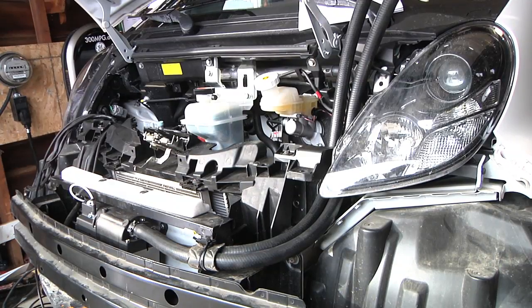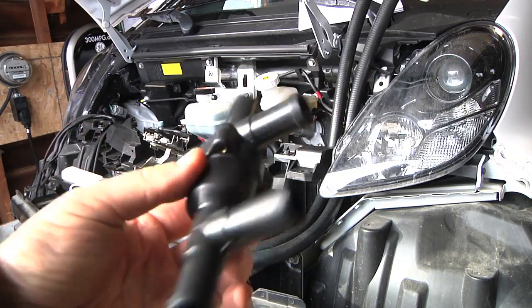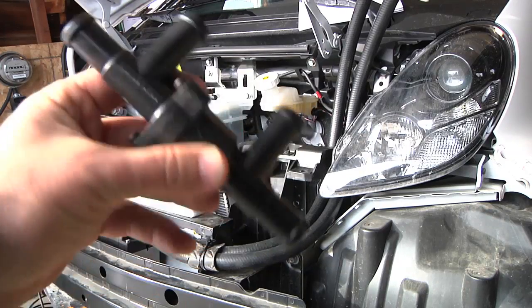We are now getting to the exciting part of the project — cutting hoses and leaking fluids everywhere. Right here I have a valve that came with the kit. It has a ball inside there, you can probably hear it.